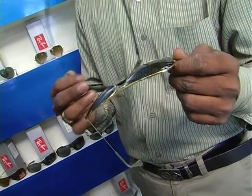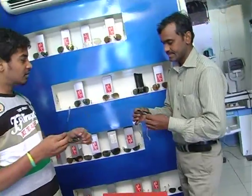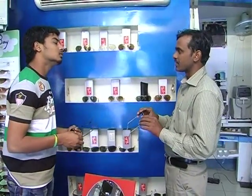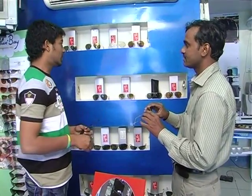This is glass material. This is plastic. What do you want to do here? Starting is $3,990.